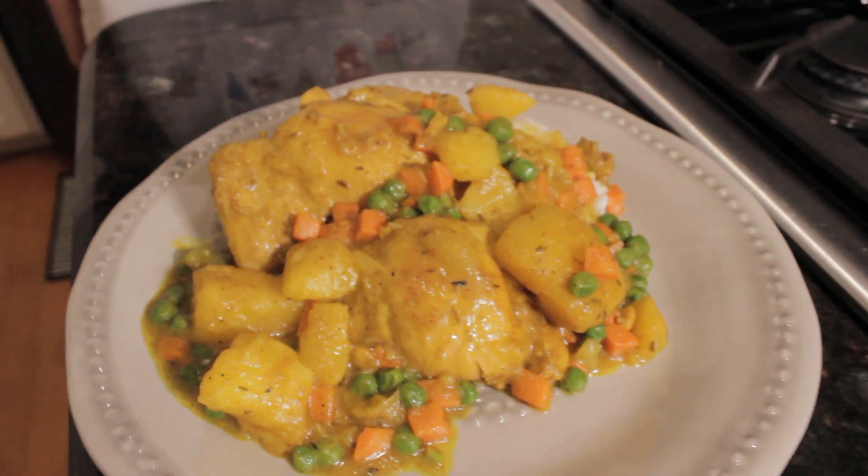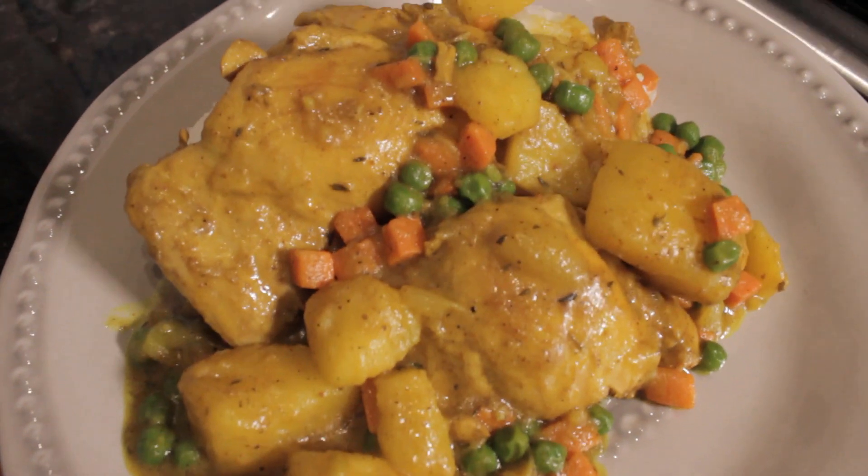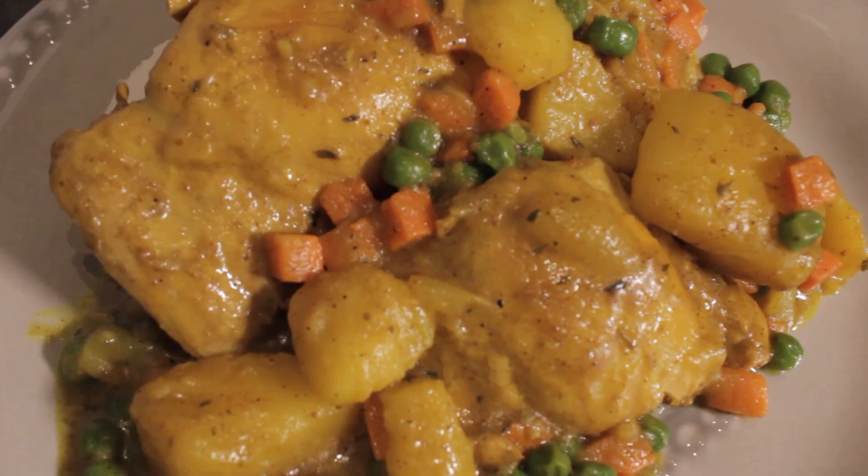Well, here we have it — the Caribbean style coconut curry chicken. You can find this recipe at my blog at nelsazon.com. Thanks for watching. Make sure to like and subscribe. Peace.